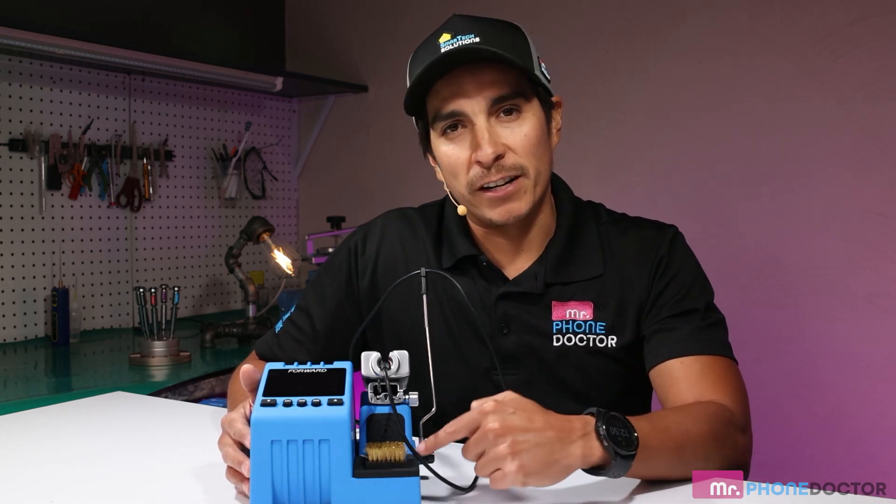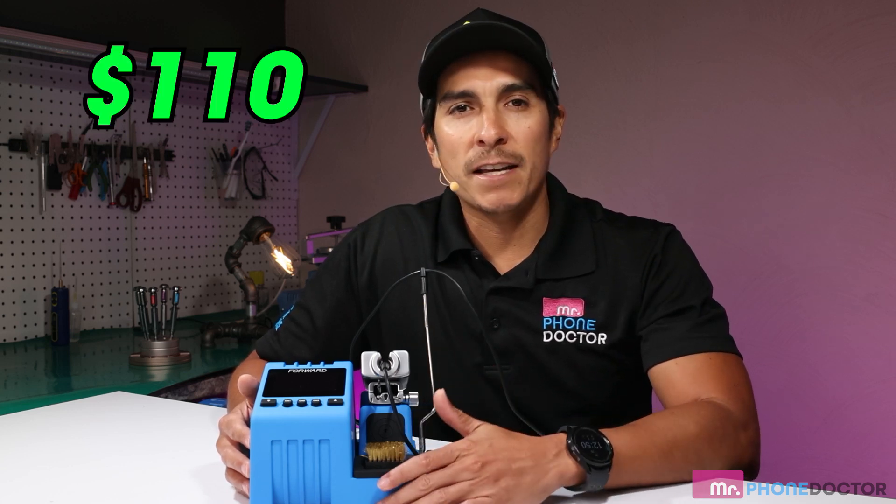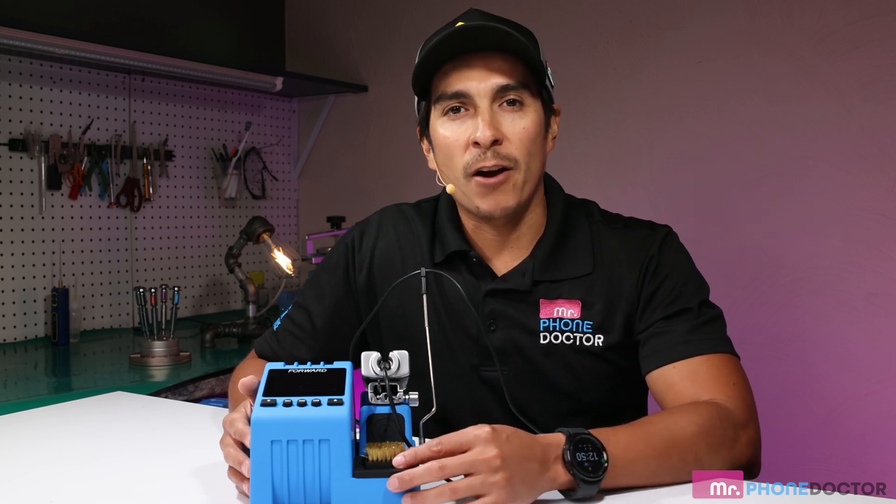If you need any refurbishing training, parts, tools, or equipment, feel free to visit our web store at training.mrphonedoctor.com. Forward recently sent me one of their latest pieces of equipment from their motherboard repair series, the Blue Engineer. The Blue Engineer has a price tag of $110, which I must say is a great price for a soldering iron. If you would like to purchase this, I will leave links in the description area below.